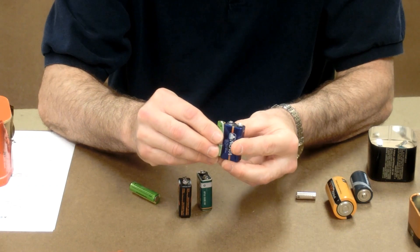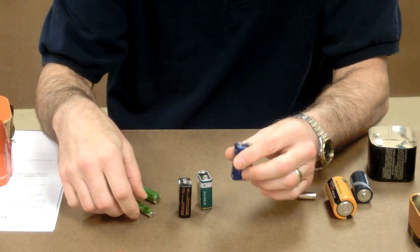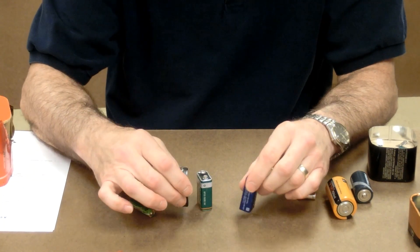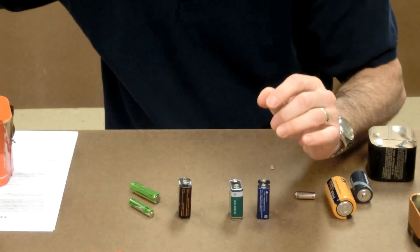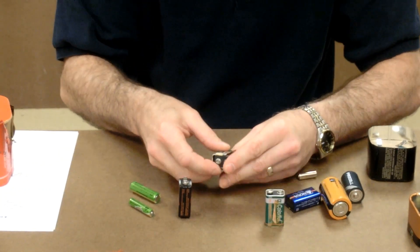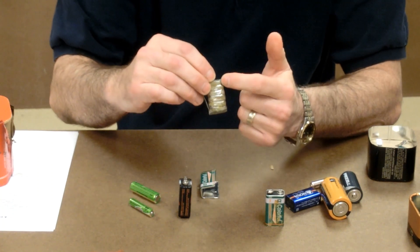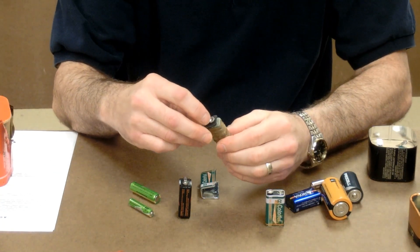The triple A — you couldn't get six of these inside of there, that's too big. Obviously the double A, the C, and the D cells are too big. So the only way to find out what's inside is to cut them open. I cut open several different ones, and one brand ends up having six cells that are rectangular and they're stacked on top of each other, piled up just like a voltaic pile.